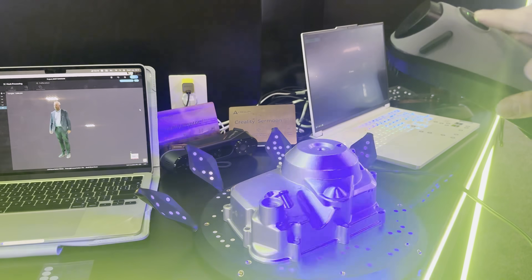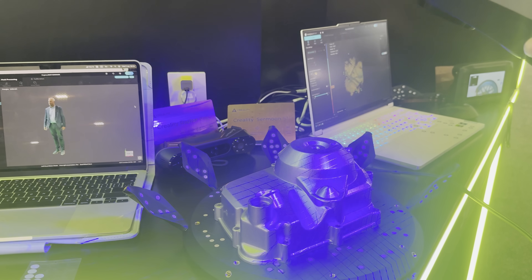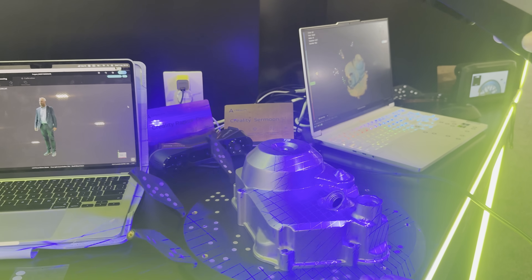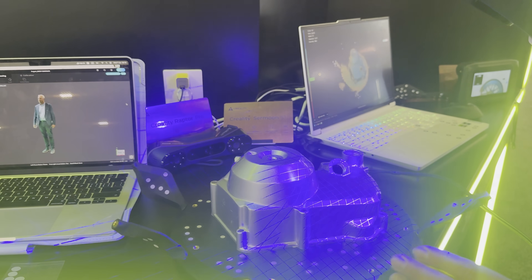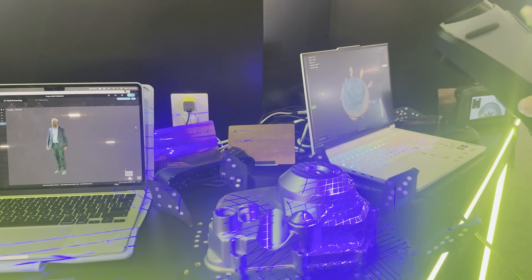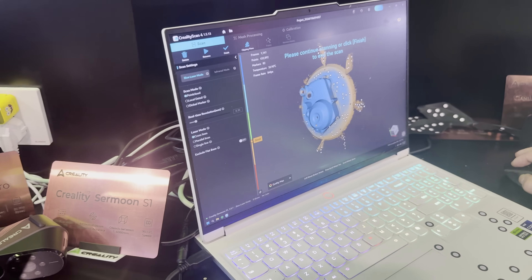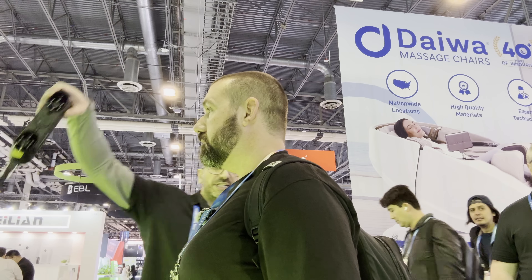So very easy — I just press play, and we can begin scanning. As you can see, within seconds, we have completed the scan.